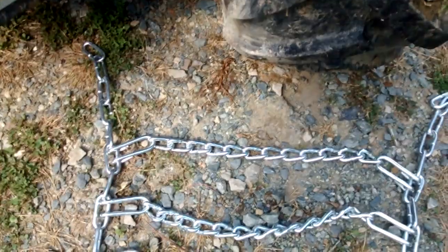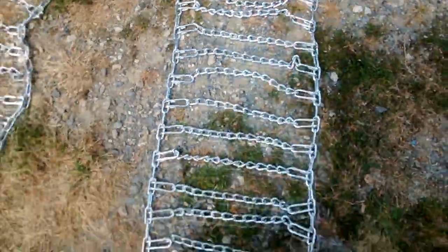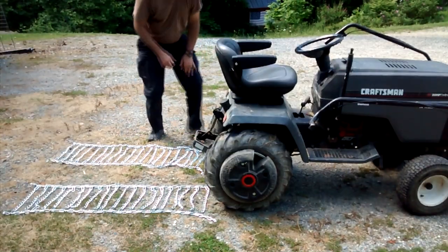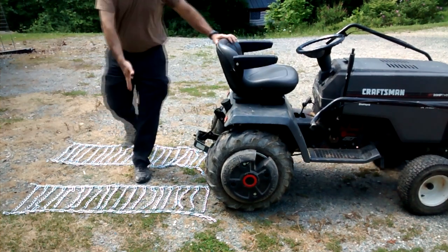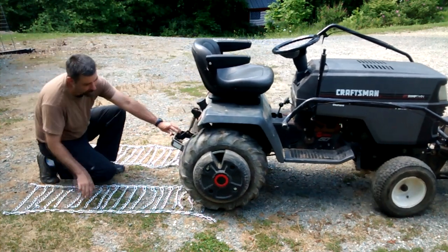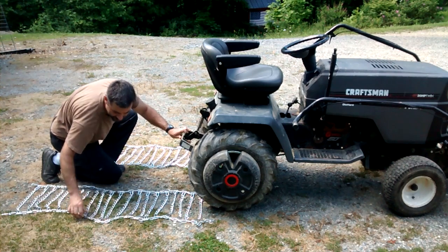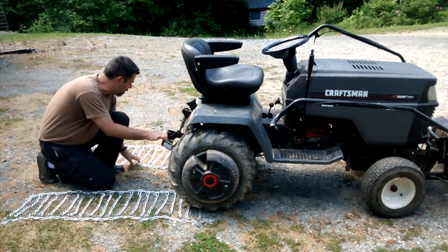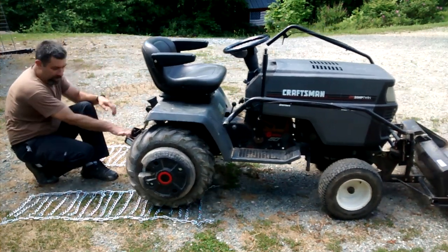So the next step is to take your tractor and roll it back until the chain is about centered. Let's take the brake off and roll this thing back a little, trying to keep this mostly centered. If you're off a little bit, roll it forward and adjust it. It doesn't have to be perfect, but it helps to be as close as possible. You can do this one at a time, or you can do them both at the same time — that's entirely up to you. But they both got to get done.